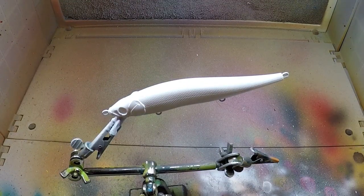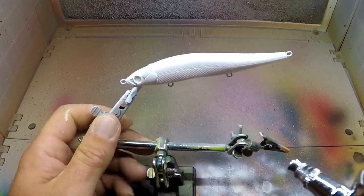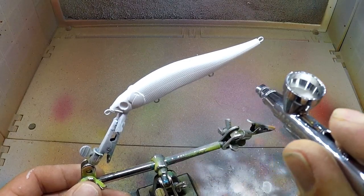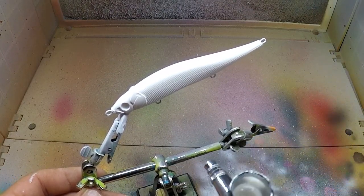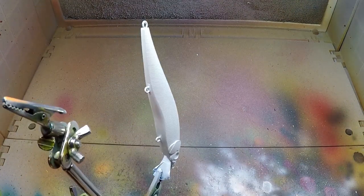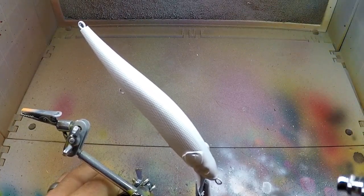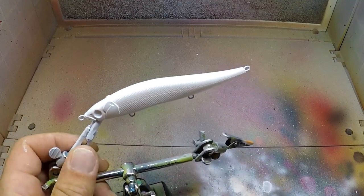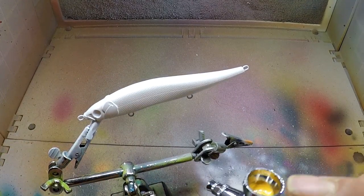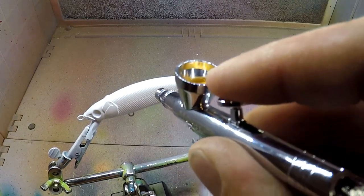We already have our base coat of white, then I'm going to do a base coat of pearl on top of that. Here I go with the copper pearl. I'm painting these baits for my first tournament that I'm fishing next weekend — I may actually be doing two tournaments in one day.